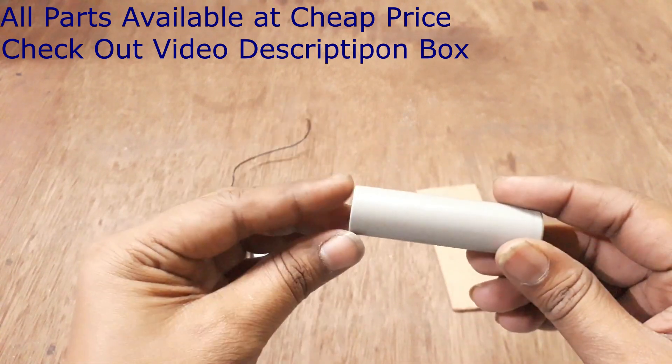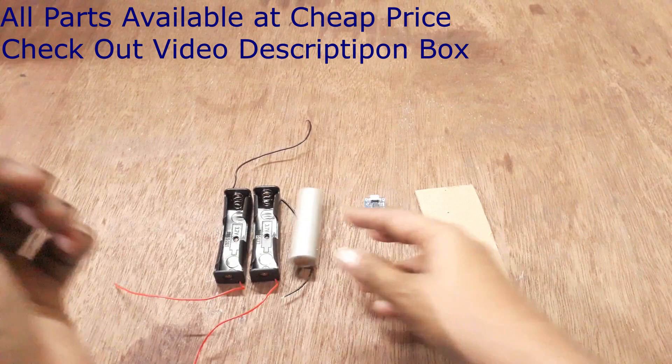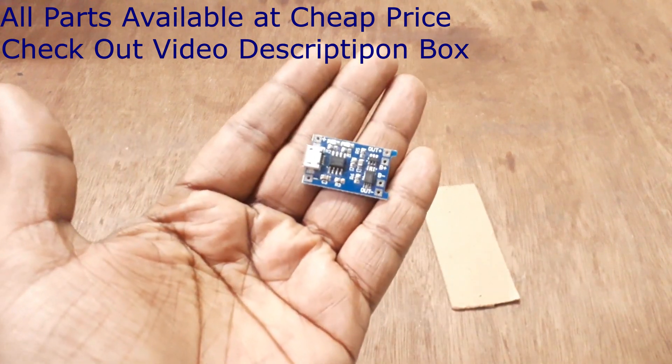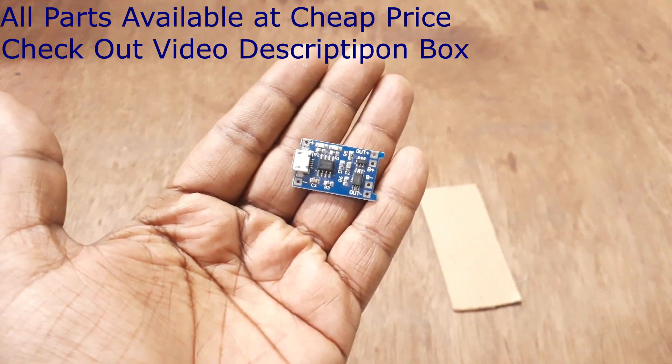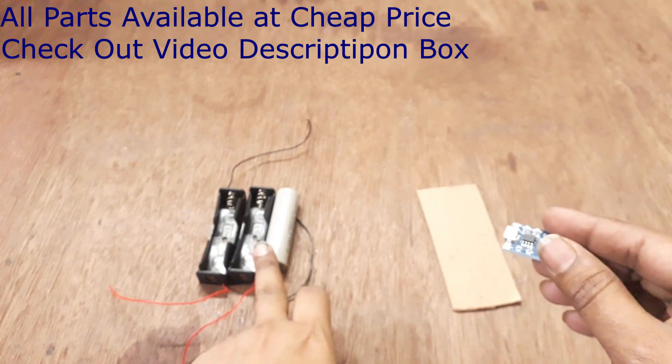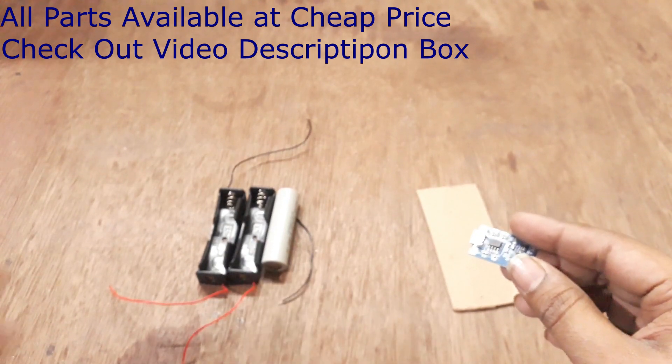But the problem is charging — the charger market is very costly. However, we have the TP4056 charging module, and we can easily make a charger at very low cost.